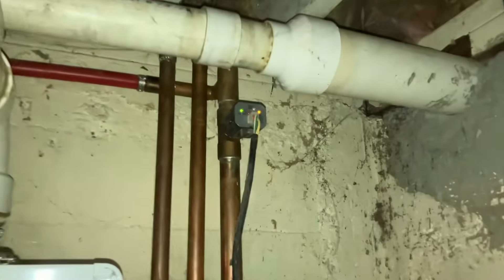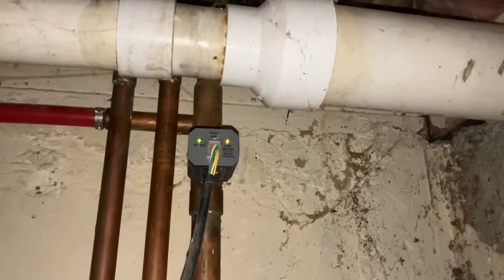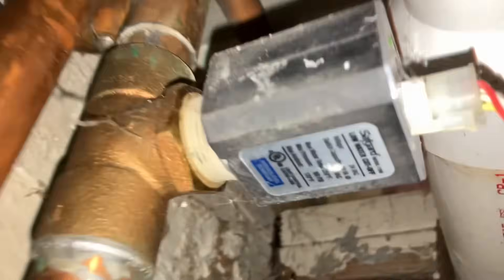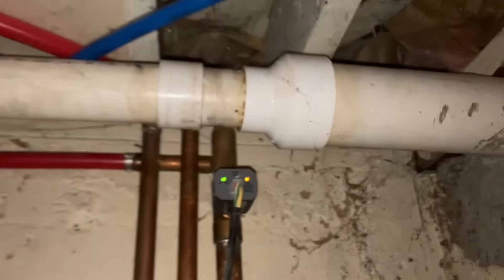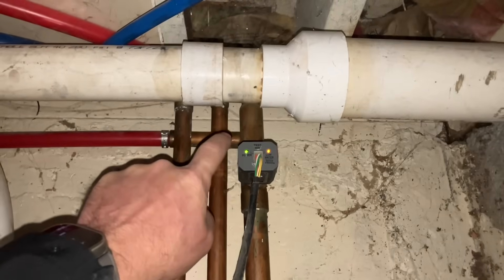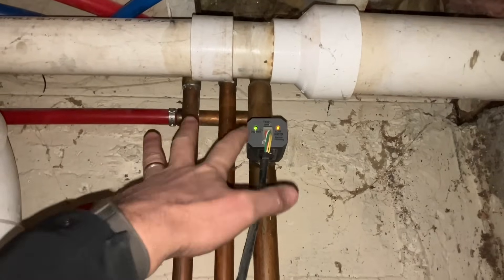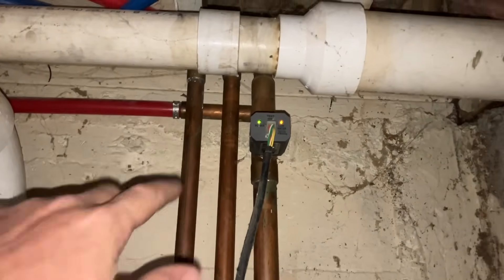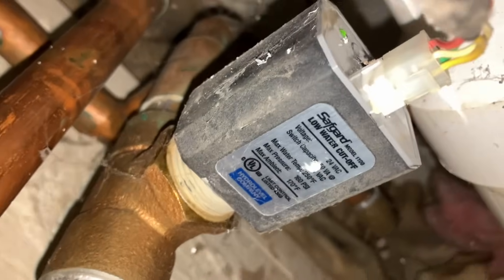I've got a no-heat service call that came in on New Year's Day. See this little device right here — it's called a low water cutoff. Its job is that when it senses no water, it prevents the heating system from running. God forbid there's no water and the boiler was running — you'd probably do irreparable harm to the system. So this little device is my safeguard.